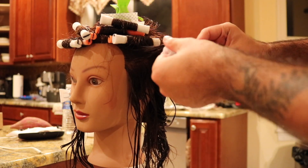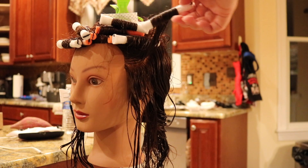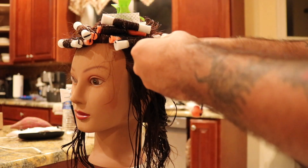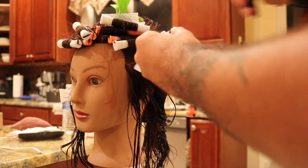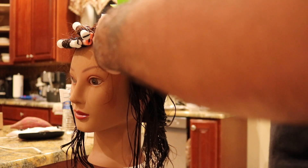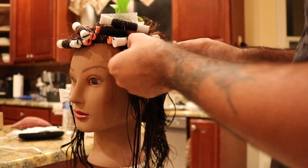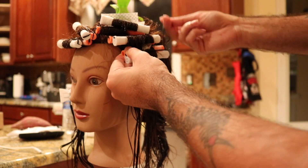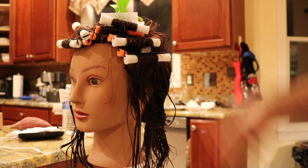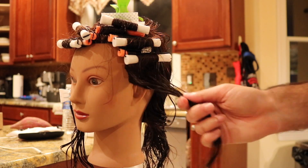Wrap halfway, snap the rod into place. Get another rod, put a paper underneath, turn the rod and use it as a crank to take the hair right to the scalp, and fasten. The band goes right across the perm rod and the pick holds throughout, which keeps the rods stable. Repeat this all throughout the hair. I personally section the hair freely, but you can do the traditional nine-section perm sectioning if you choose.